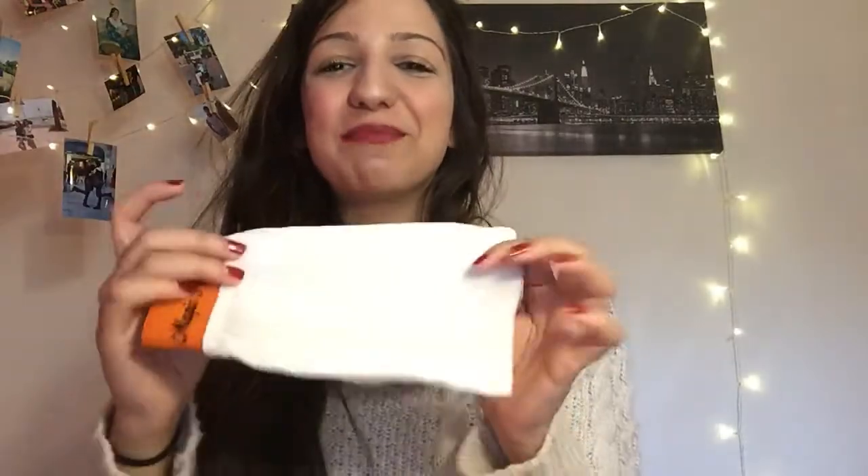Then just rinse with water and repeat if you want — I do it twice. Now comparing this glove to the traditional Moroccan one: the traditional one is pretty harsh so you have to go slowly or your skin gets really red. With this glove you can go as hard as you want and it's still fine, because the product is much softer.